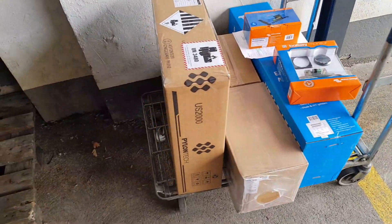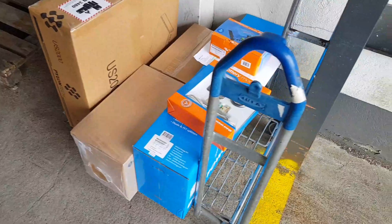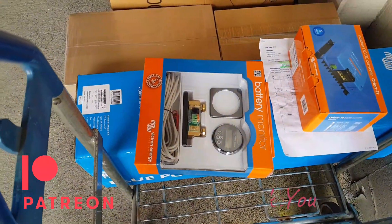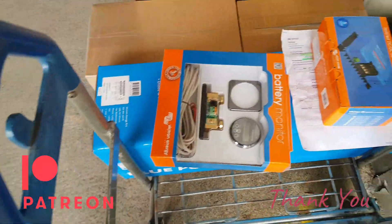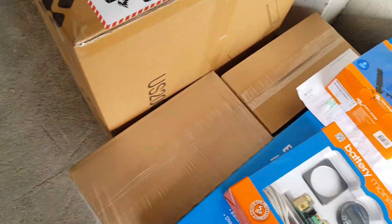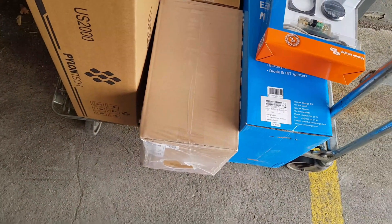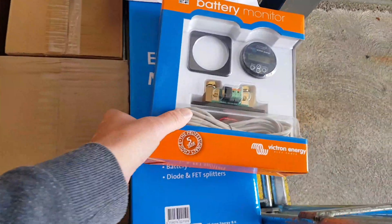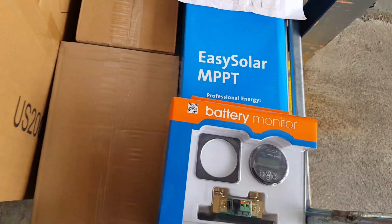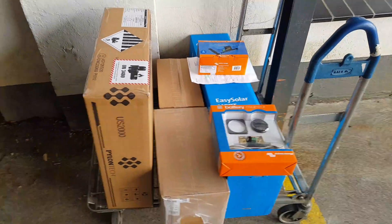They've got all our stuff ready. It's all lying here. We just have to wait until someone comes to actually give it to us and take some money off us. Everything that I asked for looks like it's here. The MPPT looks a lot bigger than I thought it would be.